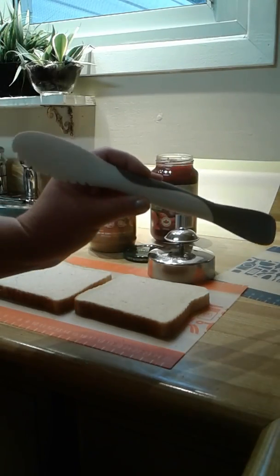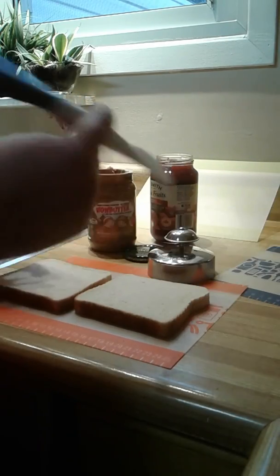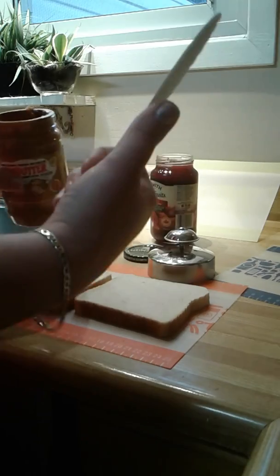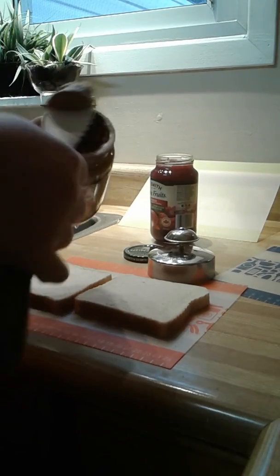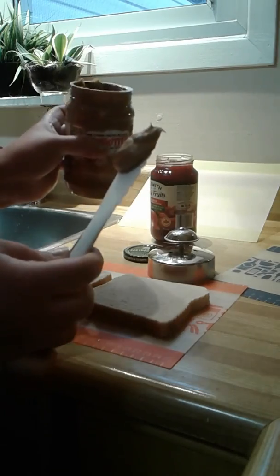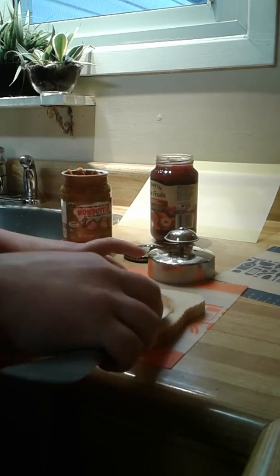So what we're going to do is take our bread and use this tool called our scoop and spread, which is actually two tools in one. First we're going to take this side, which is like a little spatula, and smear some Wow butter — it's like peanut butter for school — on one side of the bread.